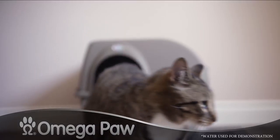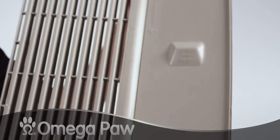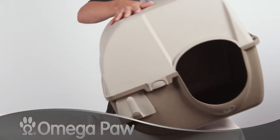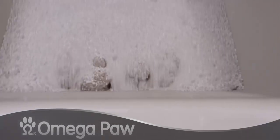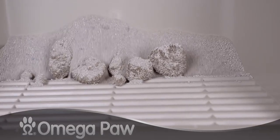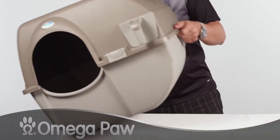For now, to demonstrate, we'll use water. The Rolling Clean litter box has a grill inside that catches clumped waste. When you roll the box onto its top, the waste is caught while the clean litter passes through the grill — getting rid of the bad stuff and keeping the good stuff. You may wish to give it a bit of a counter roll back.